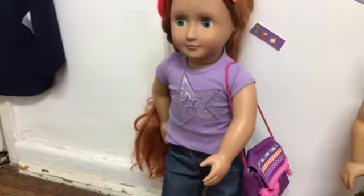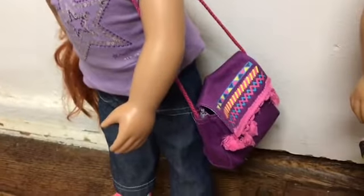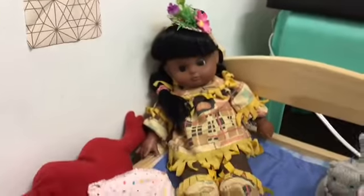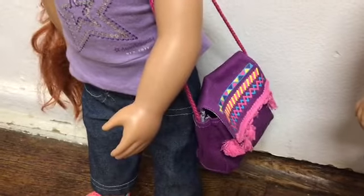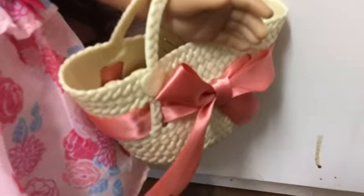Here is the bag on another one of my dolls and it also fits perfectly. It fits 18-inch dolls perfectly, and I'm also sure that it fits maybe 14-inch dolls as well — I think this doll is a 14-inch doll. It also looks really great on a 14-inch doll. As you can see it fits quite a lot of things inside and it's also quite spacious.